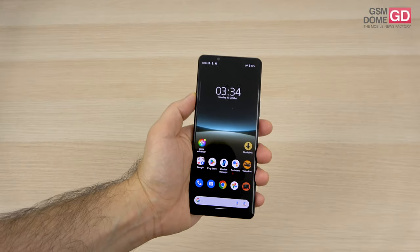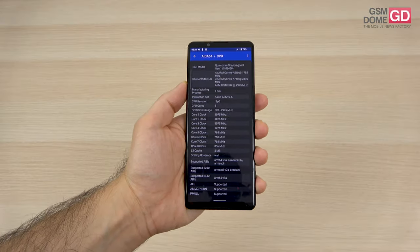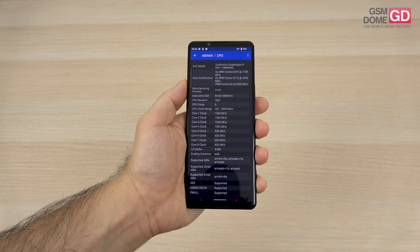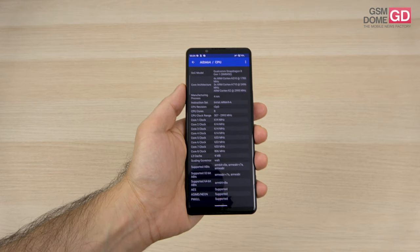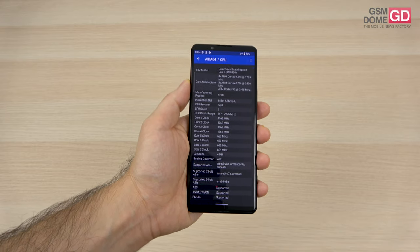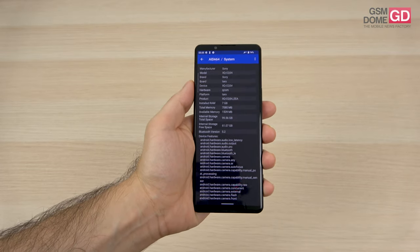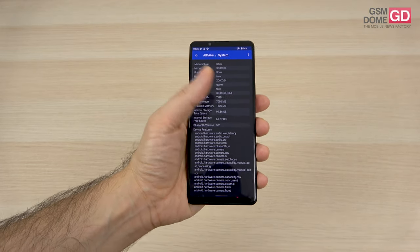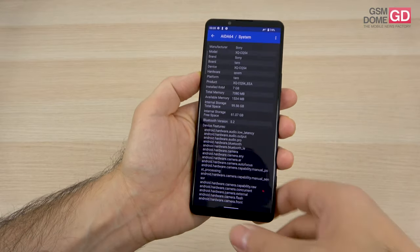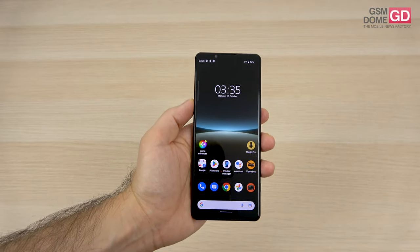Let's go inside the phone and discuss the CPU. The Qualcomm Snapdragon 8 Gen 1 — I was expecting the 8 Plus Gen 1, but I can live with this one. It's produced by Samsung, based on a 4nm process, an octa-core chip also present in the Xperia 1 Mark IV. It has the Adreno 730 GPU, 8GB of RAM, and 128GB of UFS 3.x storage. There's no lag, and heat only appears in intense games after about 20 minutes of Diablo Immortal or Genshin Impact.